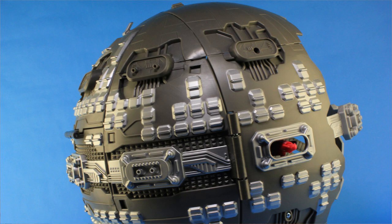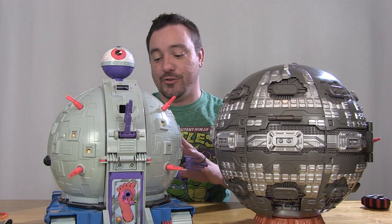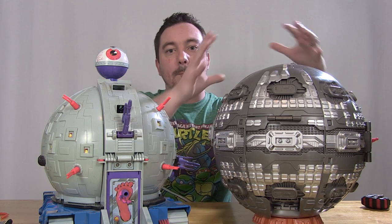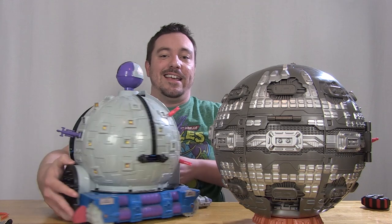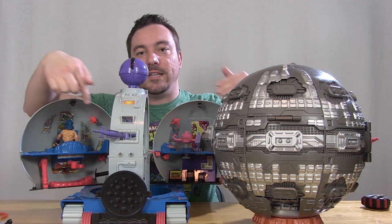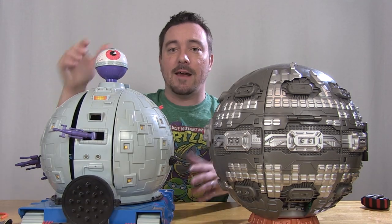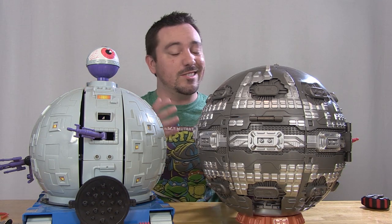It's comparison time! Here is the brand new Out of the Shadows Technodrome standing alongside the vintage Technodrome, which is still to this day one of my all-time favorite play sets. You can really see the difference side by side. The new Technodrome stands about the same height, but the round ball portion is a bit bigger. However, the original is very solid and heavy and had a lot more going on inside — more little levels and places for Shredder and Krang to sit — so they used their space a little bit better than the new one does.